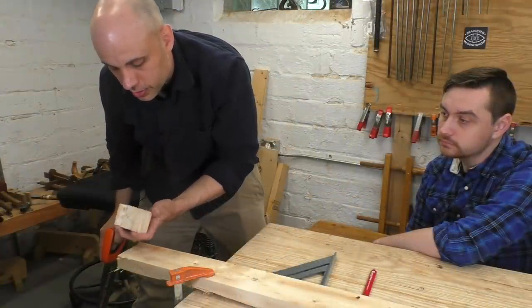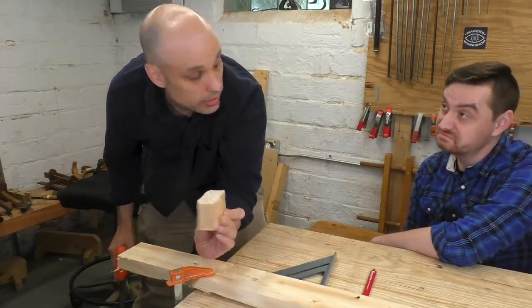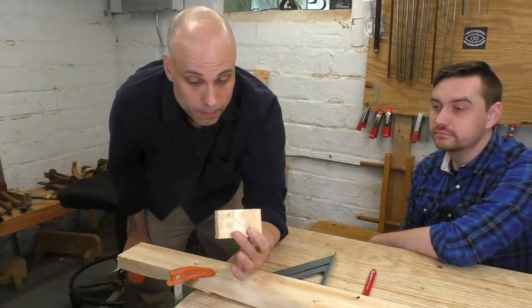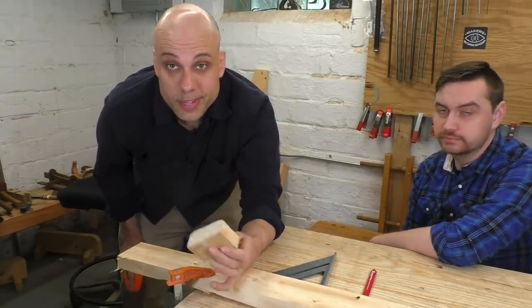There we go. I got a tiny splinter, but you can see that my cut is really clean and really square. That's my demonstration — does that make sense to you? Absolutely. Okay, now we're ready for Nate to do it.